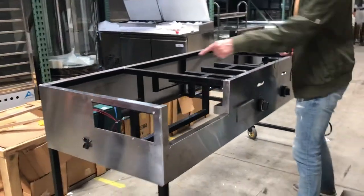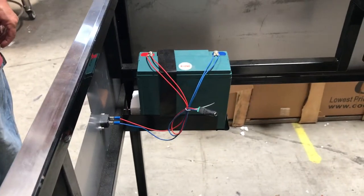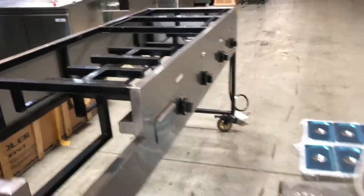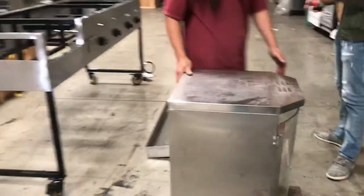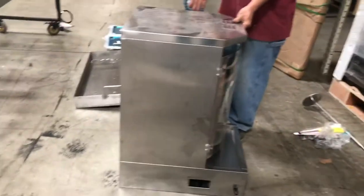Over here there is a battery charge for the shawarma. That's for the shawarma to be running at all times. You can use either propane or natural gas on this part, and the shawarma runs on electricity.